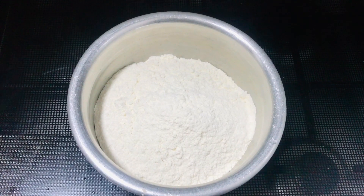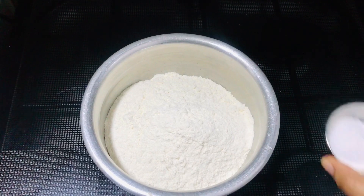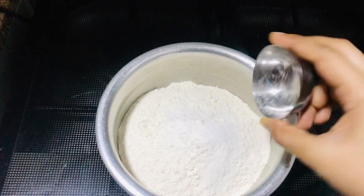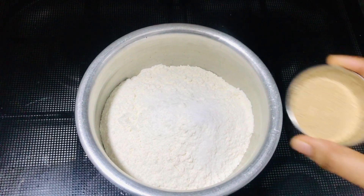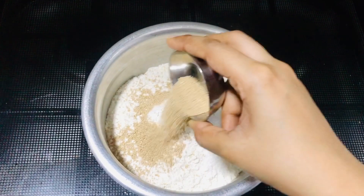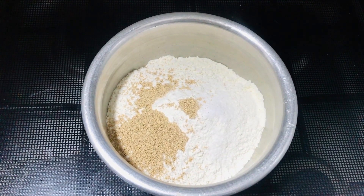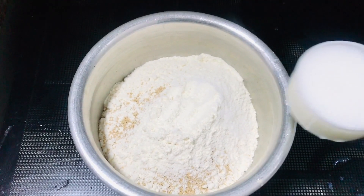Now we are going to start this recipe. I will add 1 tablespoon of salt and dry yeast, then add 1 tablespoon of yeast and 2 tablespoons of sugar.